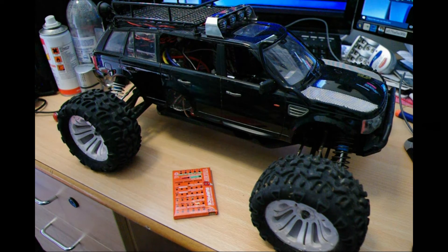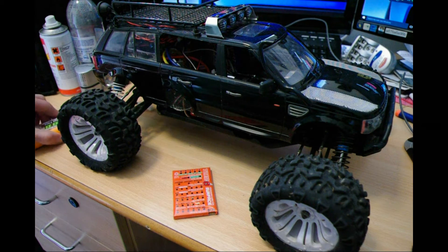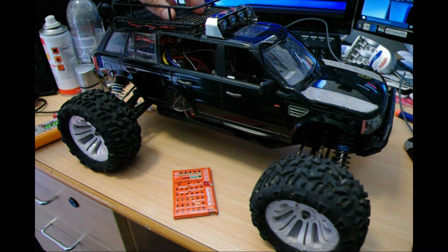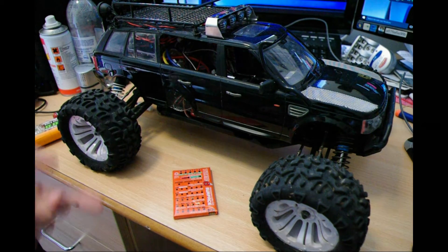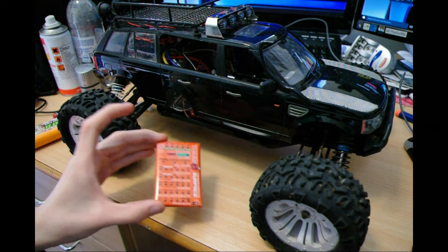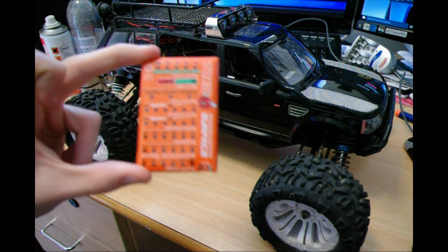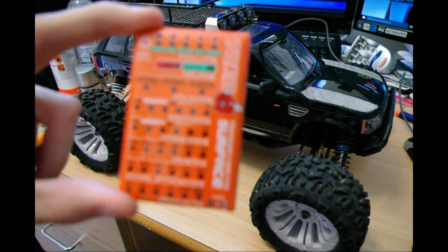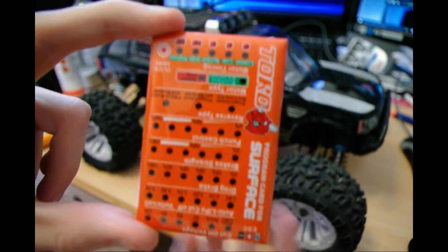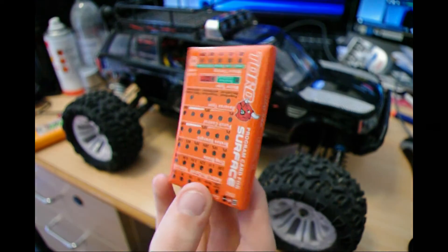Hello and welcome back to the channel. Today I am answering a request from the Q&A in the last video: can you show how to use a programming card?